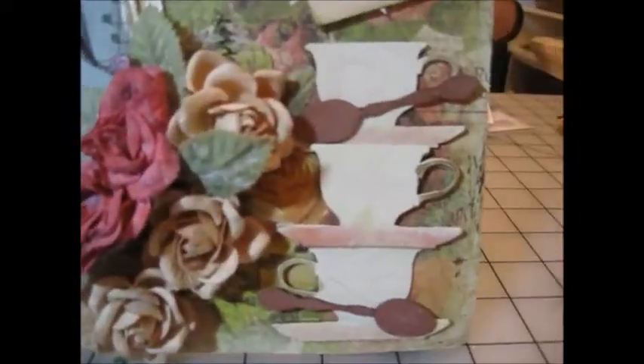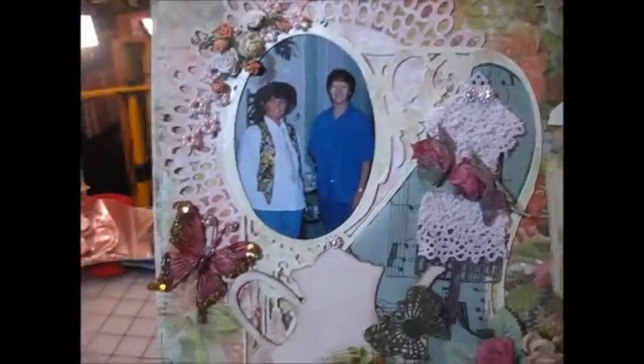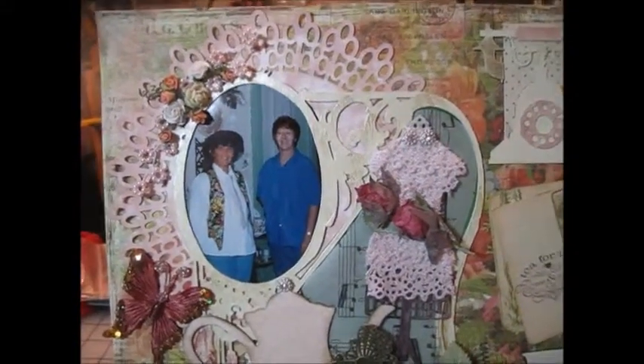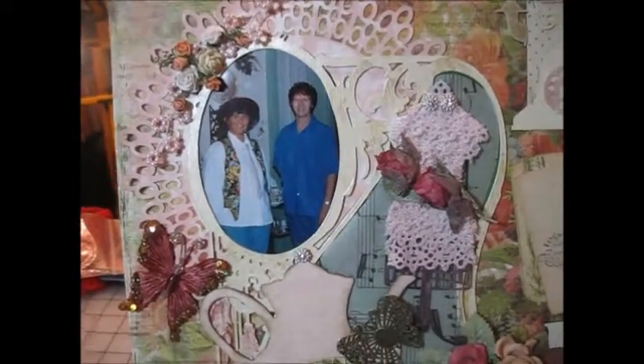I added some little spoons from Jeanne's Designs onto the teacups that are stacked. This picture is of my sister and I — we actually went to Pleasant Times in Endicott, Washington. It was a little tea house out in the middle of the wheat fields in Washington. It was just a really cool place.